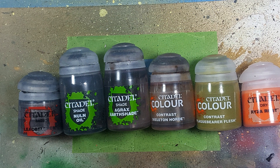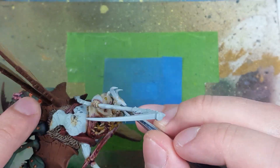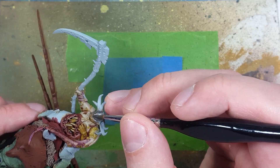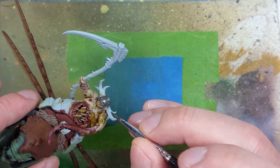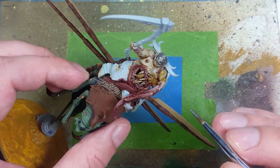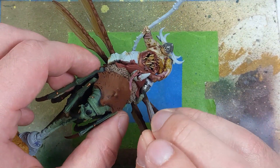With Leadbelcher, Nuln Oil, Agrax Earthshade, Skeleton Horde Contrast, Plaguebearer's Flesh, and Ryza Rust, we're going to paint the metal - all the metal pieces, the armor plates, the scythes, the chains, and the metal chains hanging off of the Rotflies. We're going to paint them in Leadbelcher.